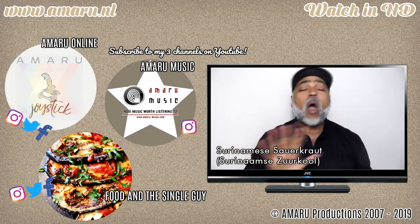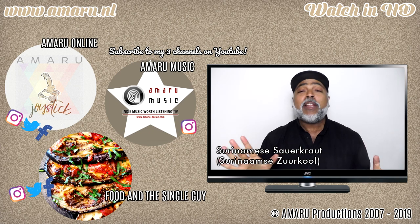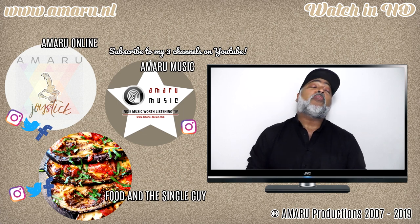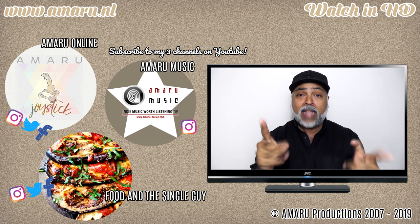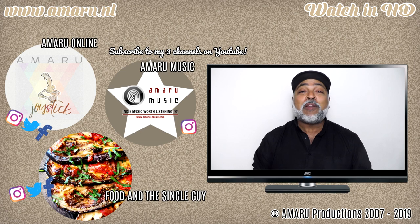Ola y'all, ola, ola, ola and buenas nachos. You've waited long enough — I am back with a new cooking video. Some of you will be jumping for joy, some of you will not give a rat's behind. Whatever your poison, I am glad you're back and I'm sure you're glad that I'm back. Welcome to a new episode of Food and the Single Guy with me, your very own Onamaru.